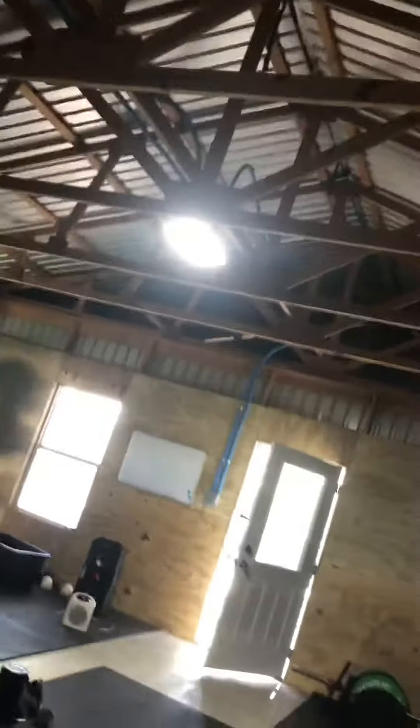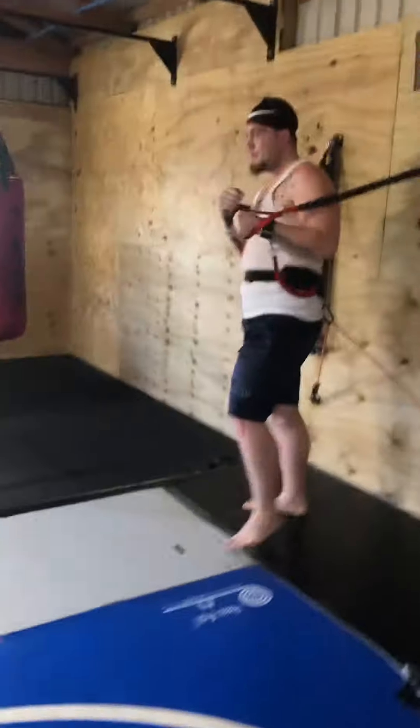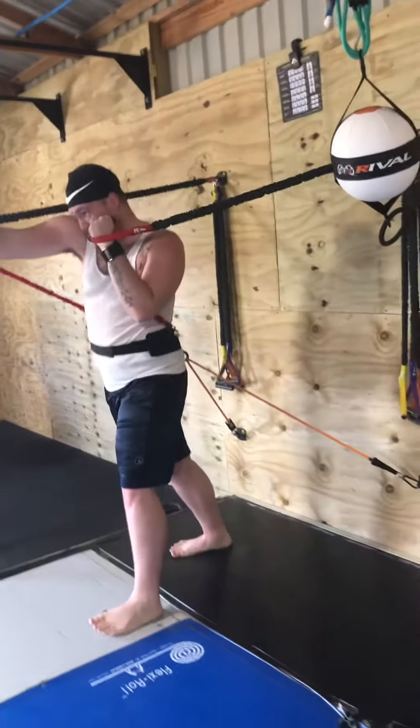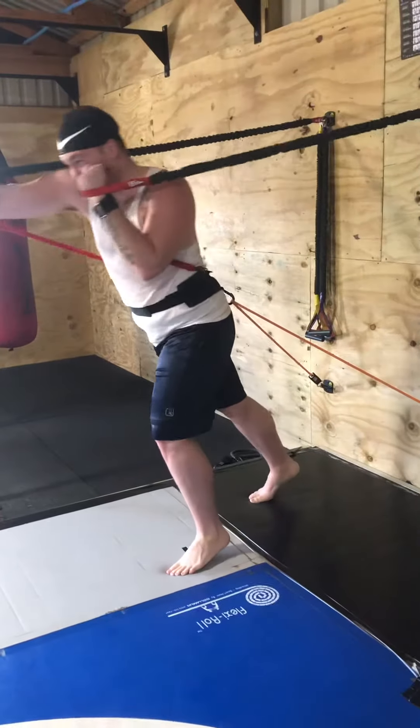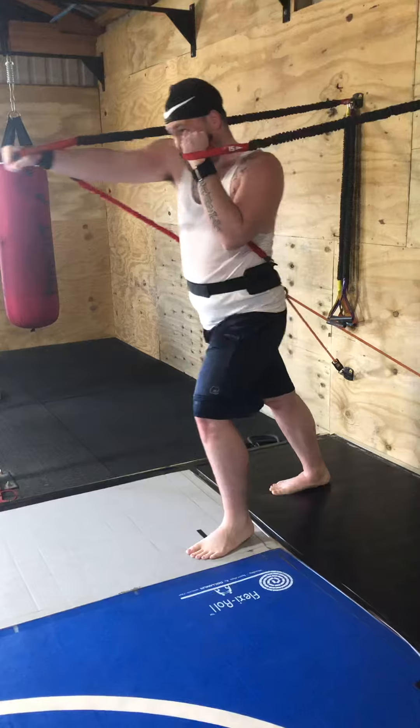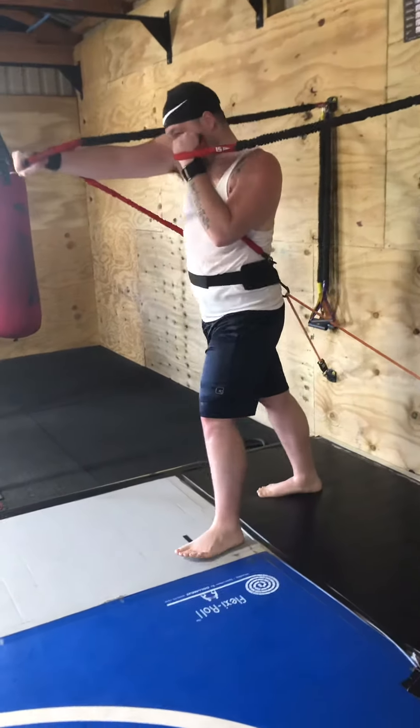Now I want just the right hand up, left hand on the chin. Like you full extend, turn your shoulder, right there. Now I want you to use your back foot. Good. Just your back foot. Perfect.